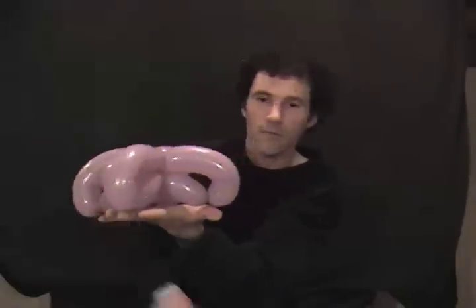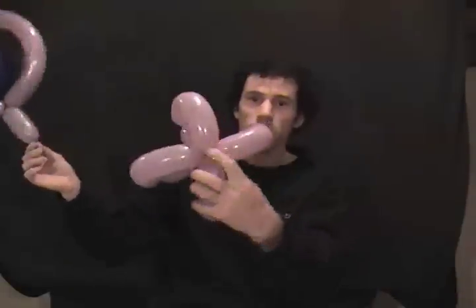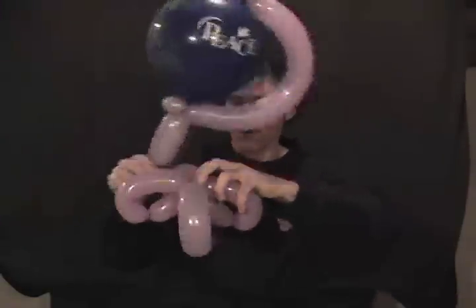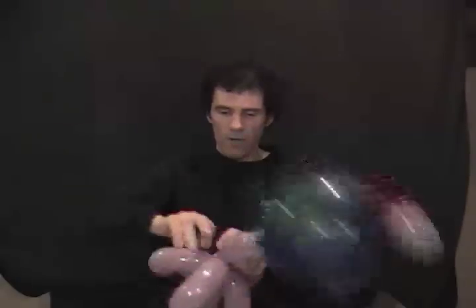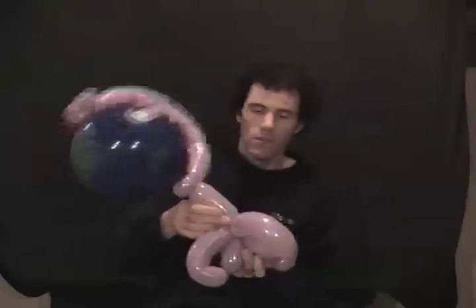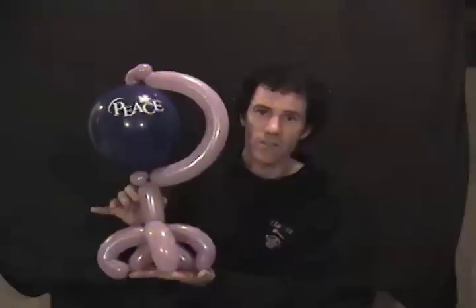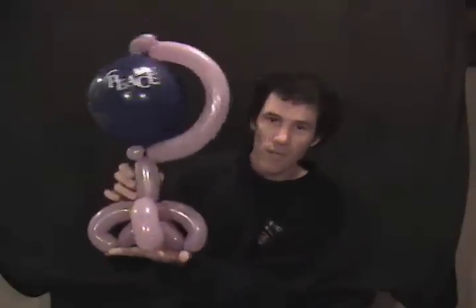That's going to make the base so the globe sits up on a table. Take your globe, take the long knot on the end, and wrap that around the center of the base a couple of times, then straighten everything out. What you should have is a globe that sits nicely on a table — it's a great one for a school with a geography teacher. It's a nice little base to hold that globe up.